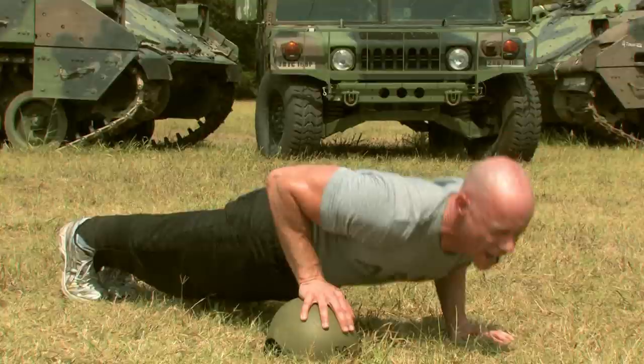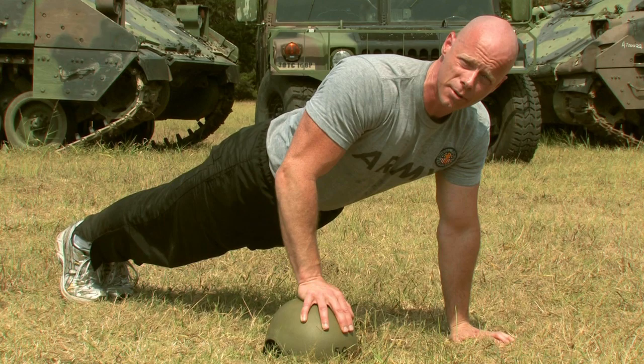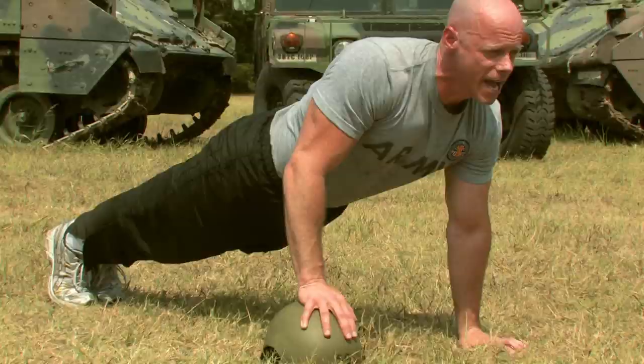Reach muscle fatigue? Try the authorized rest position by bringing your rear end up in the air. You can slightly bend your knees, but do not sag. Straighten out one more time and try it again.